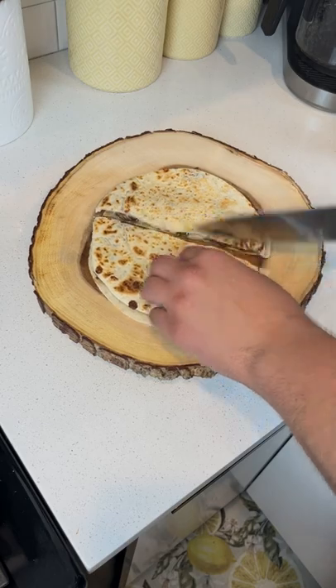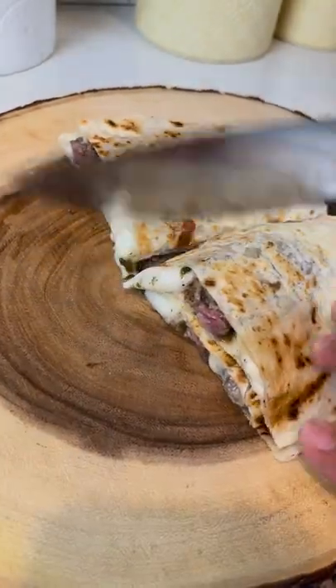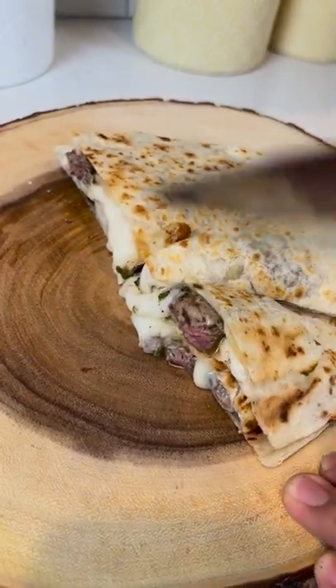Cook it till it's golden brown, and then you're ready to serve. Check out how stringy this cheese is — you have to use Oaxaca. There's absolutely no exceptions.